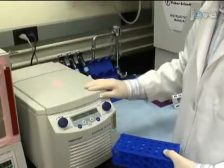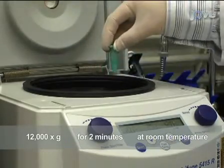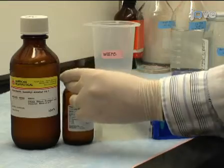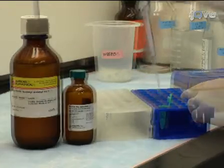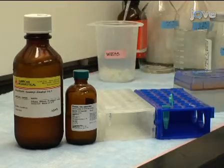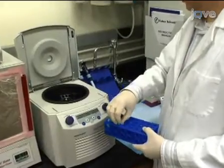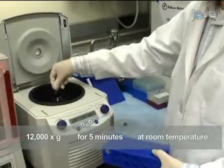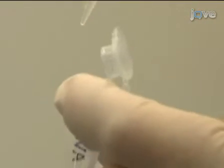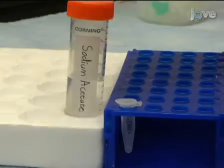To isolate the cDNA product, prepare a 1.5 milliliter phase-lock gel tube by centrifugation at 12,000 g for 2 minutes. All of the gel should be at the bottom of the tube. Add 81.5 microliters of tris-saturated phenol buffered to pH 8.0, 81.5 microliters of 24-to-1 chloroform-isoamyl alcohol, and the sample into the phase-lock gel tube. Mix several times by gentle inversion. Centrifuge the sample at 12,000 g for 5 minutes at room temperature. The cDNA should be in the upper aqueous phase. Transfer the upper phase, which should be about 20 microliters, into a clean 1.5 milliliter microfuge tube.